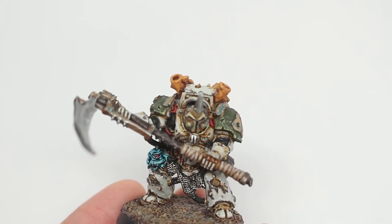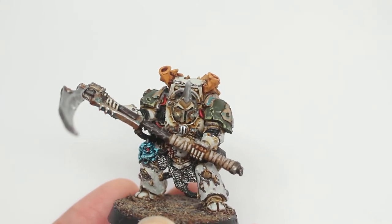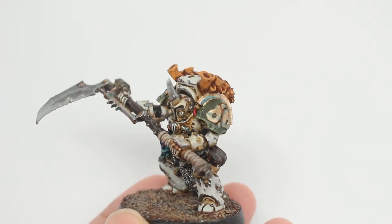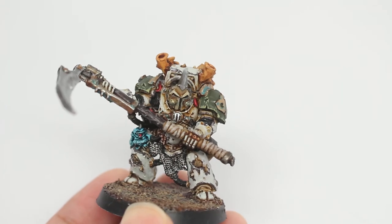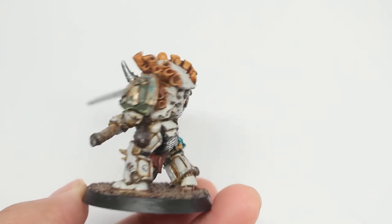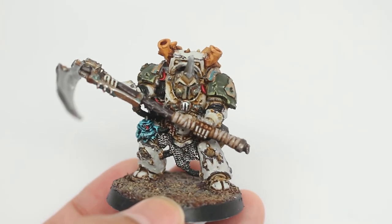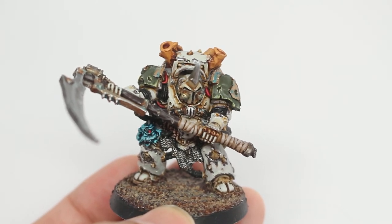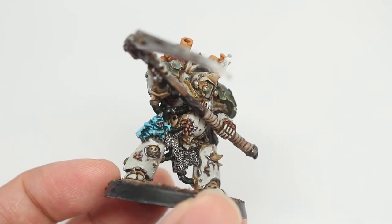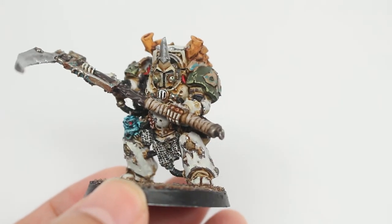I decided to do the armor wires in red — you can see three of them. I used the Callus Typhon page on Forgeworld as well as the Typhus page on Games Workshop as painting guides, because there are some areas of the model that are hard to tell what they are just by looking. Those red wires could have been painted a fleshy color, like little tentacles or worms, but I decided to go with red.